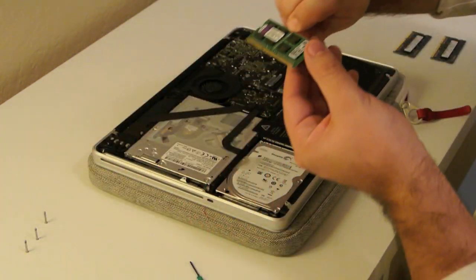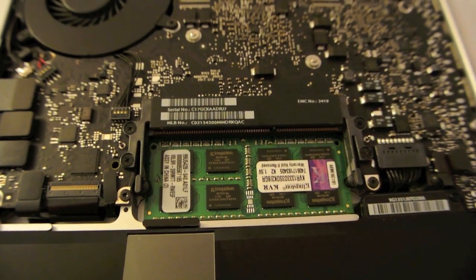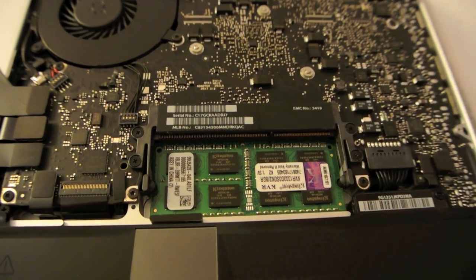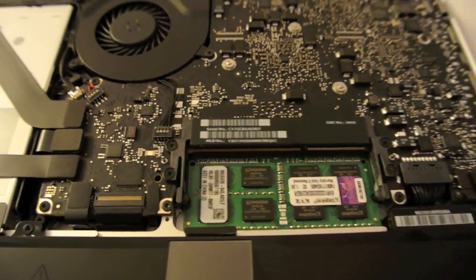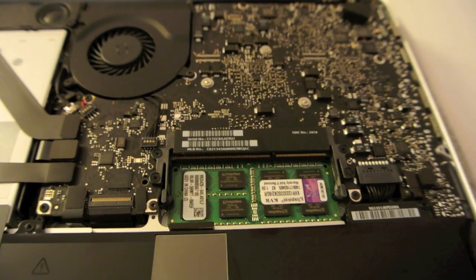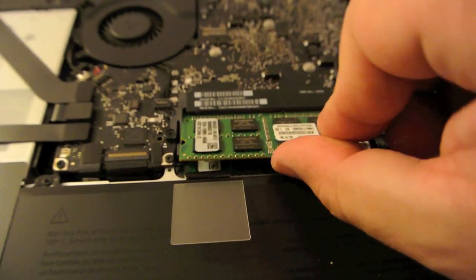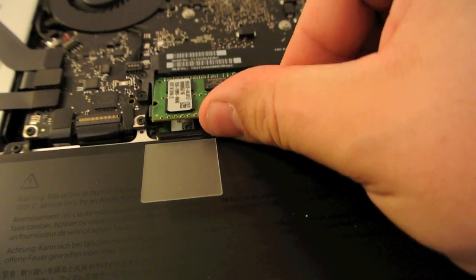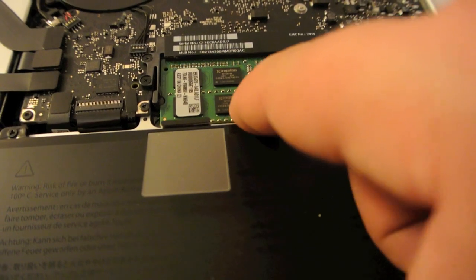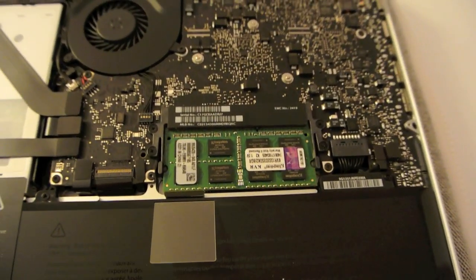Hopefully you all can see this pretty well — I wanted you to see this close up. You have your two little tabs here on either side, and you just pull those apart with both your fingers, and then that will just pop up. Let's go ahead and put our other four gigs in. You just kind of pop it in like that. Once it's in there kind of snug, just push it down and it should just pop right in.